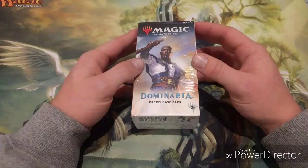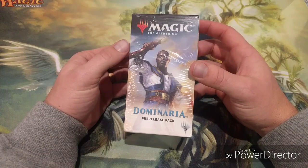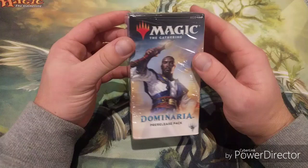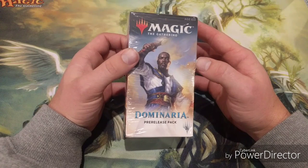The first thing before you go to a pre-release: make sure you've had a look at the cards. You don't want to spend a huge amount of time having to read every single card you pull. My number one tip is to know the cards. It's easy to think you need to know what the rares and bombs are, but don't worry too much about that - you're only going to have about seven rares.